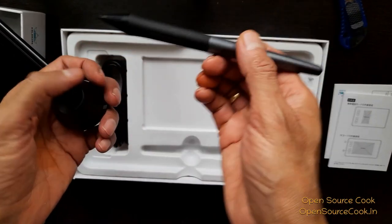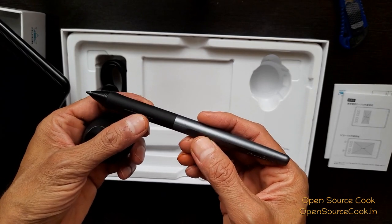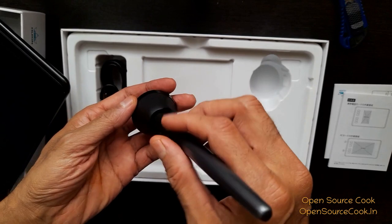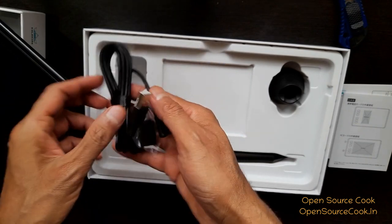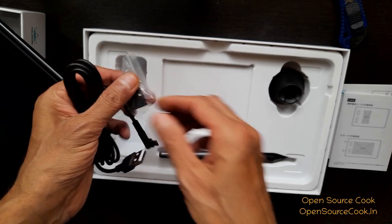This is the 100 power stylus. This is the USB cable, and there is a converter for USB-C type as well.